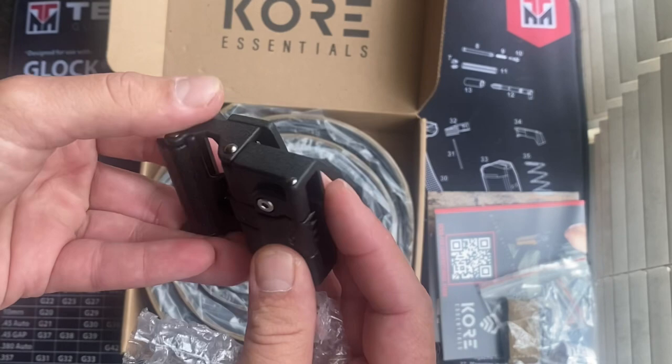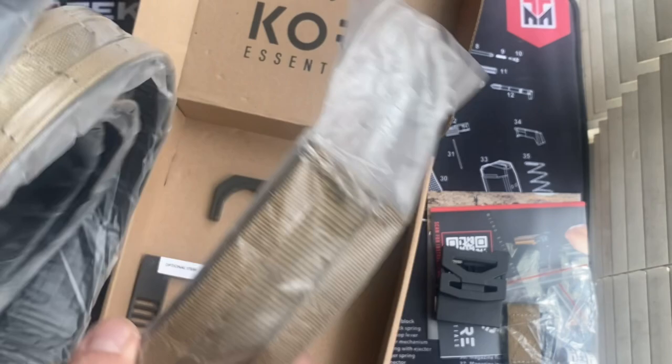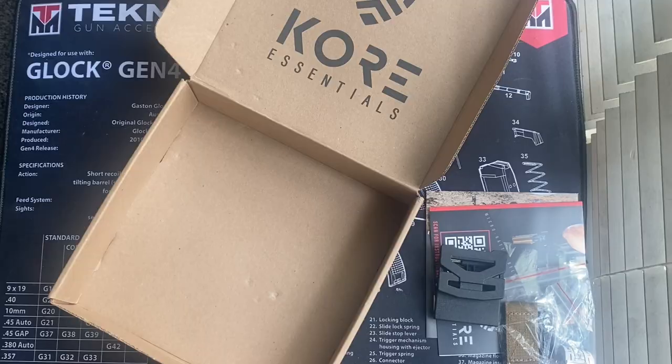There's a buckle — this is black powder coated and is very reminiscent of their EDC buckle. It feels nice and heavy. And we've got the spring snakes. This is a double belt system: you've got an inner belt and an outer belt. The inside belt is Velcro and it holds the outer belt.